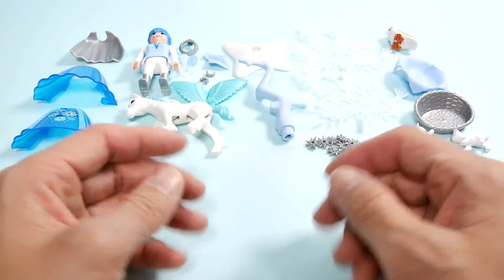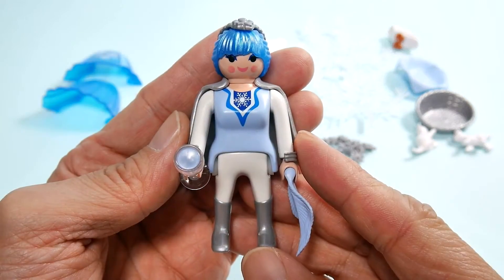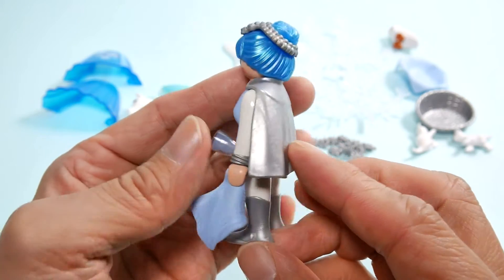자, 제품 구성을 한번 펼쳐놔 봤고요. 하나하나 한번 살펴볼까요? 제일 먼저 이 겨울요정이죠. 이 요정의 피규어를 한번 살펴볼게요.